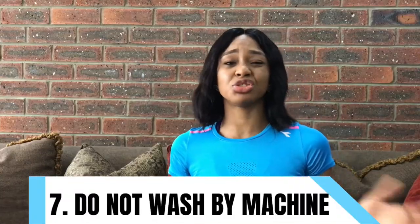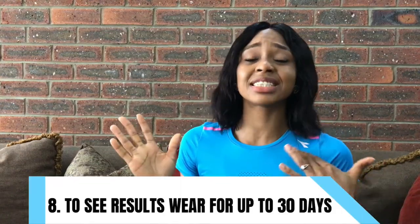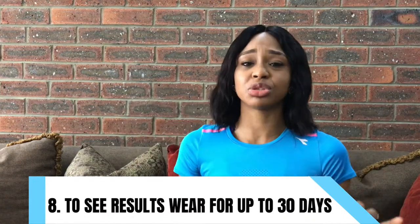Avoid throwing your waist trainer into the washing machine — always hand wash it. Just soak it in a sink for a short time and use a soft brush to scrub it so that any dirt stuck on it will go away and the sweat will be washed away. Do not throw it in a washing machine if you don't want to damage the flexible steel and the mechanism that helps mold your fat.